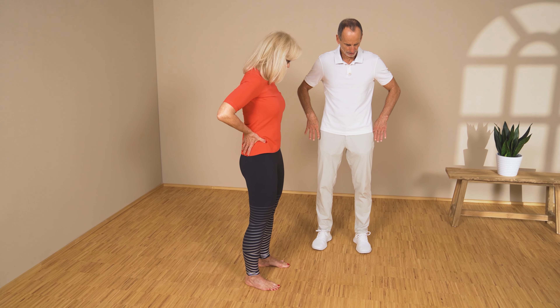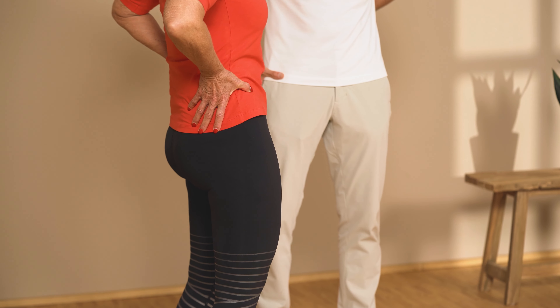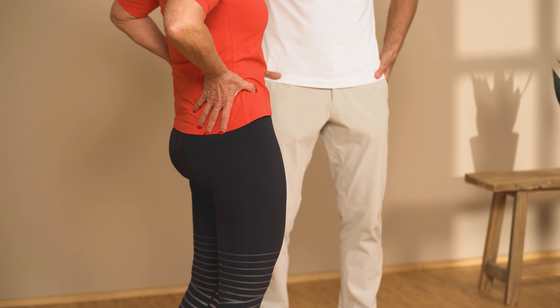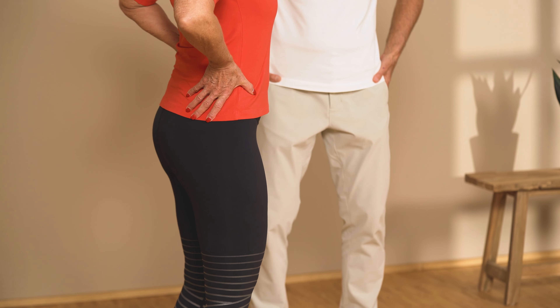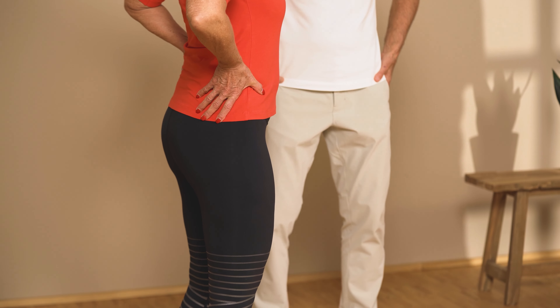Now tuck your belly button in and tilt your pelvis forward. Your lower back is not arched anymore, and then arch your lower back and rock between these two positions. Tilt your pelvis forward and then back.